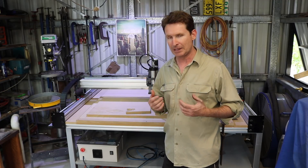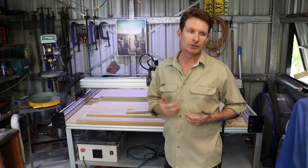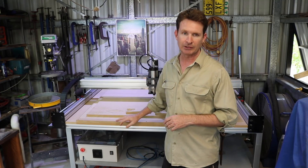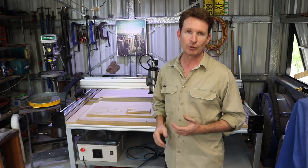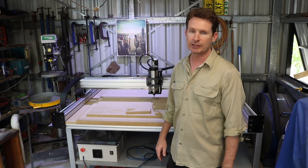It still needs a lot of input from the user — it's a machine, it'll just do what you ask it to do, and there's a skill in that. So it still needs your creative abilities. Just like when they invented electric tools to replace hand tools and saws, this is something similar in the new age that we live in.